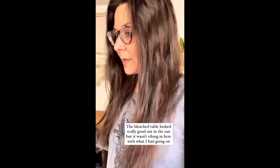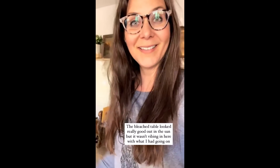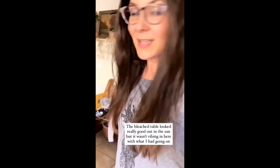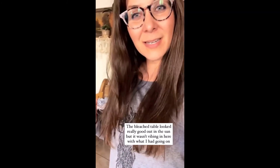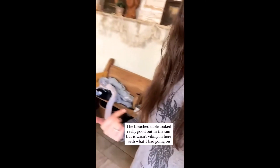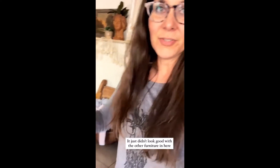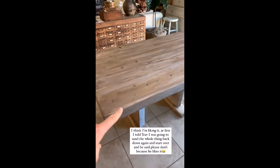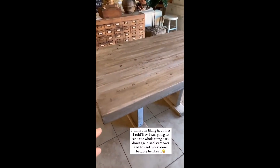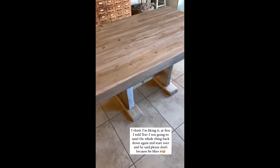If you remember, I bleached my table last week and it looked really good out in the sun. And then when I brought it in here, it still had that yellowy kind of hue a little bit. It just didn't look good with the furniture and stuff. So this is what I did to it — I put the whitewashed stuff on and then glazed over it. And I think I really like it like that.